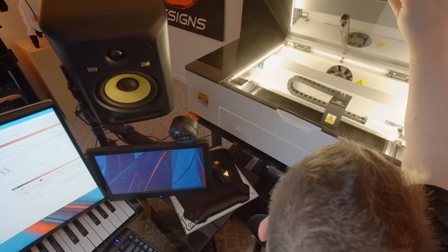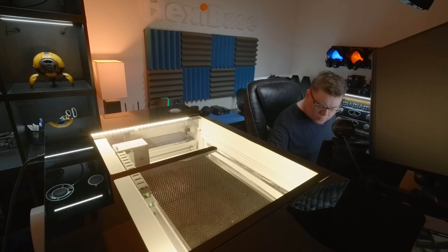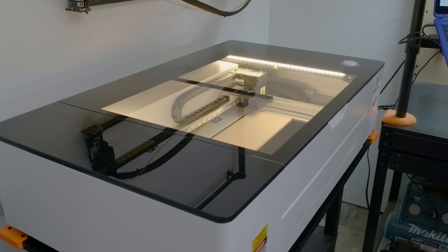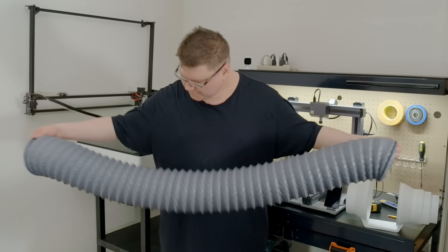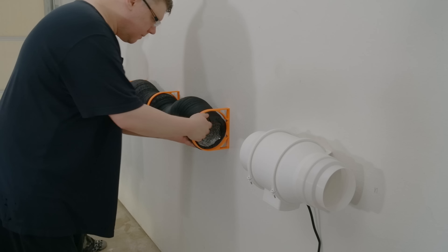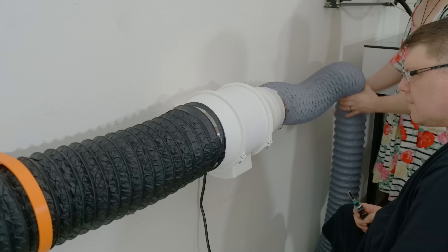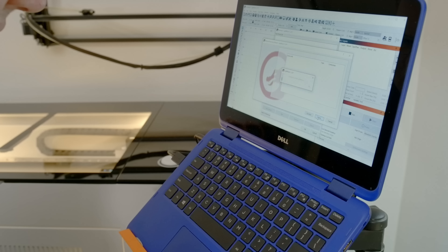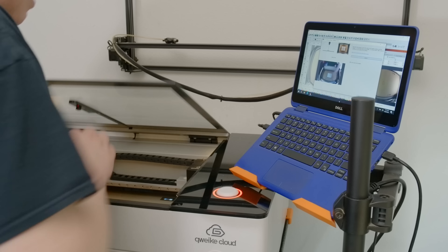I prefer to laser from the comfort of my office, or in this case simply get acquainted with the control software — and that too is an option. The machine's controller is recognized immediately without the need for any third-party drivers or other mandatory software, which means I can get on with whatever I'm doing literally seconds after the hardware handshake.